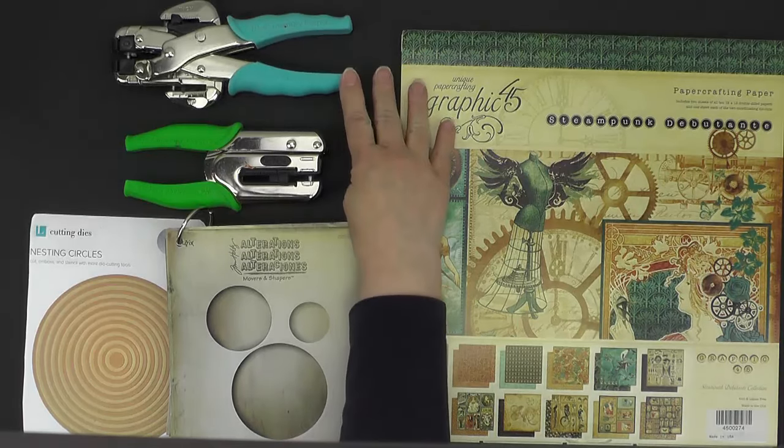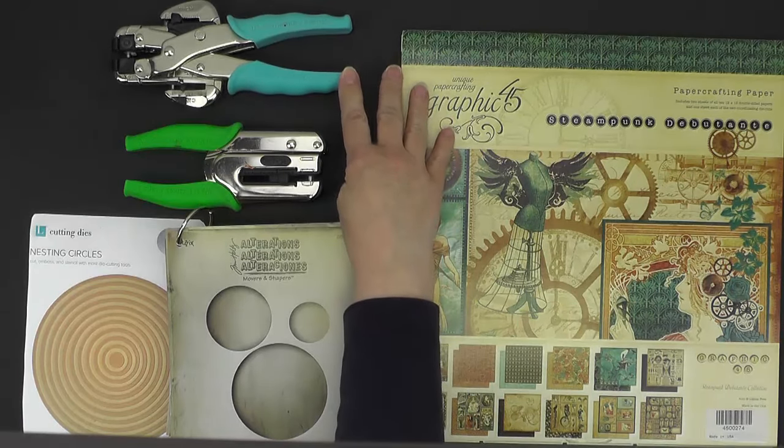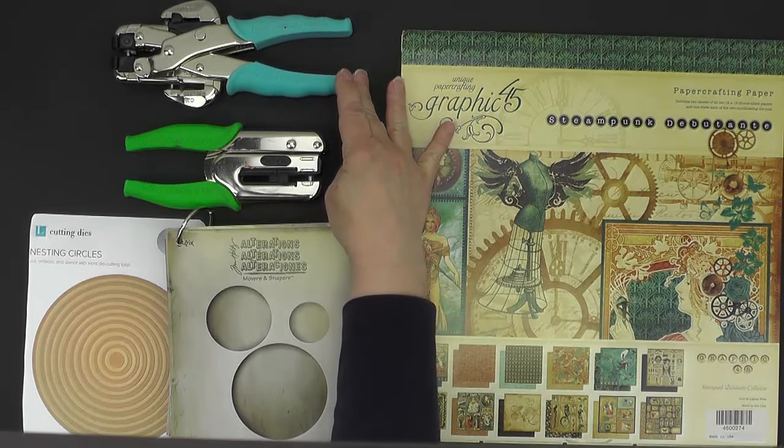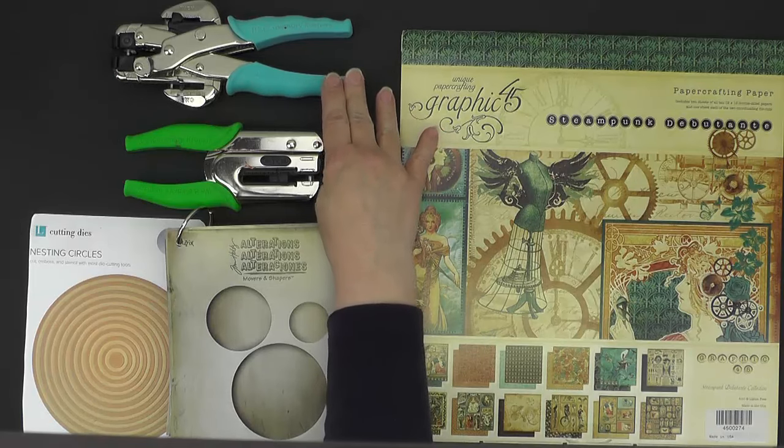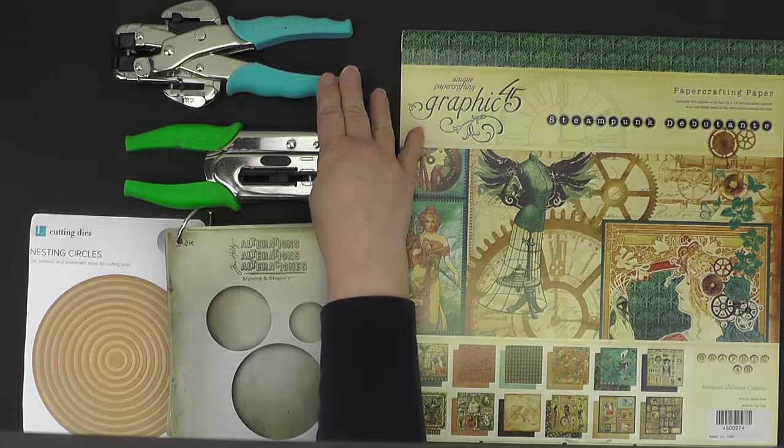Up here at the top I have a Crop-A-Dile tool which cuts 1/8th and 3/16th inch circles. You will need something that cuts 1/8th inch circles. I don't think I used the 3/16th inch side, if I remember correctly.